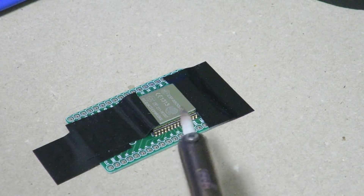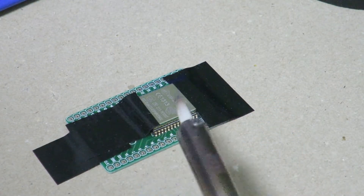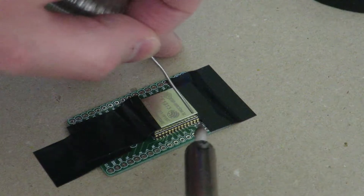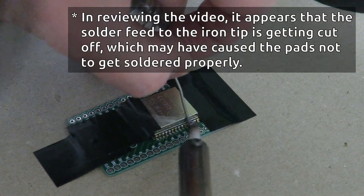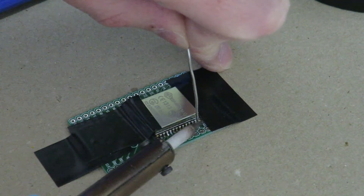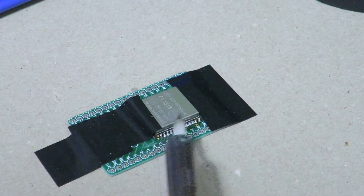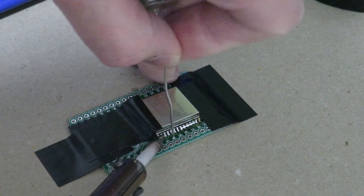The approach I'm going to take is to solder the pins to the pads first on both sides. By doing that, the module should no longer be moving around anymore. Unfortunately it's not working too well. As you can see, I ended up bridging some of these pins over here — I'm going to be fixing that in a bit. I'm bridging those two as well.